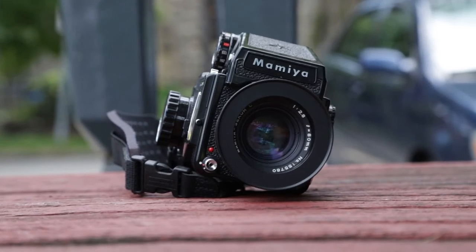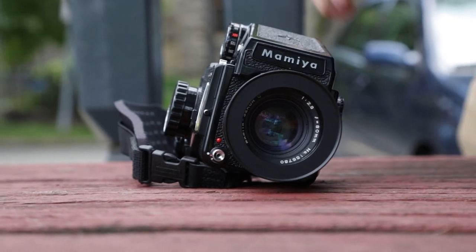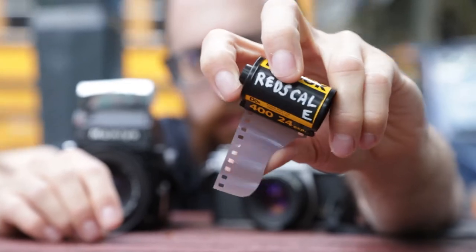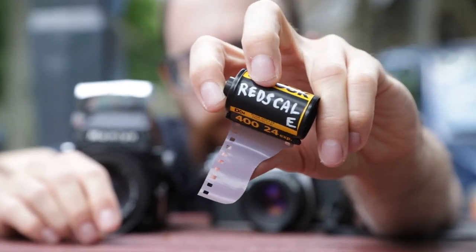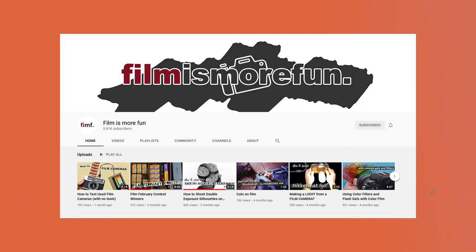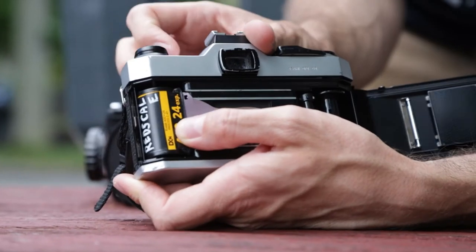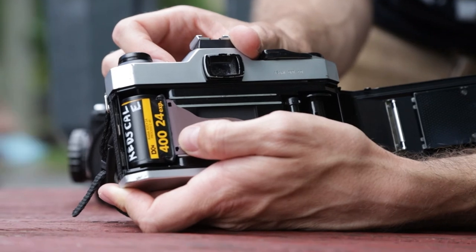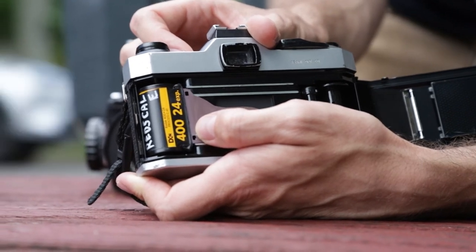So this video was meant to be a head-to-head comparison. I loaded up my Mamiya 645 with Lomography Red Scale 120, and I loaded up my Pentax K1000 with Ultramax. Now this film was re-spooled by my friend Chris from the channel Film is More Fun. He sent that over to me along with another collaborative project that we're working on that I totally have not been sleeping on or anything like that. Sorry Chris.